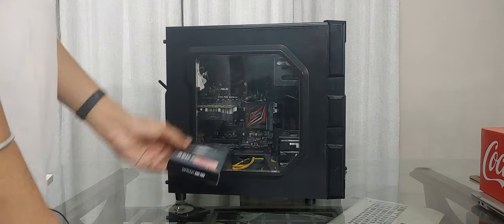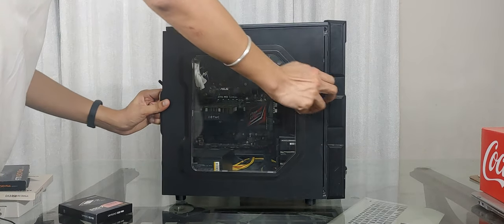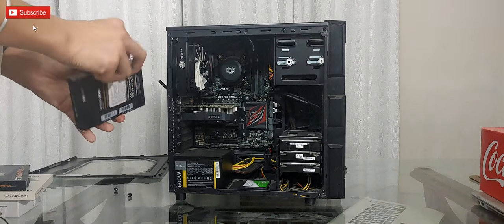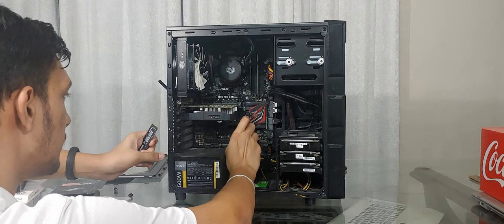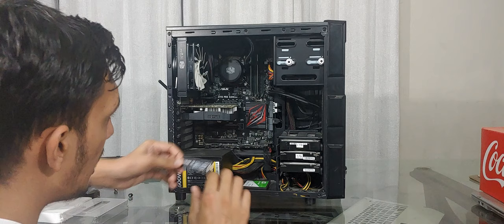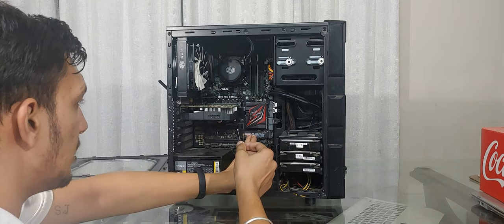Now that we've unboxed it, let's upgrade that PC. Installing an NVMe is as easy as screwing in one screw with a Phillips head — you need a tiny screwdriver, but that's not a big deal. Most motherboards do not have the screw pre-installed, so you have to go to your motherboard box to find it. I have already installed a SATA-based drive here before, so I have the screw and standoff. You also have to make sure your motherboard supports NVMe, because older ones may only support SATA.